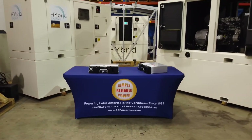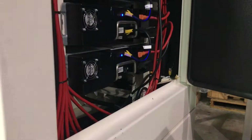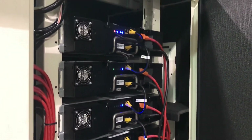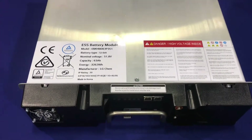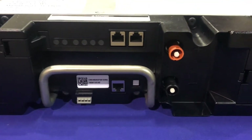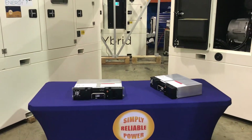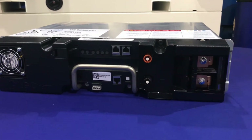At SRP Americas, we would like to show you the HES Mini's state-of-the-art LG Chem Lithium-Ion Battery Technology. These LG Chem Lithium-Ion batteries have a reliable lifespan of up to 10 years. The HES Mini Hybrid System can hold up to 8 batteries of 3.3 or 6.5 kWh for a capacity of up to 52 kWh of storage.